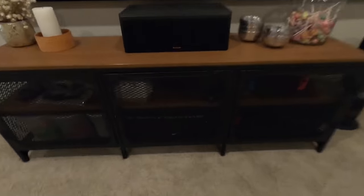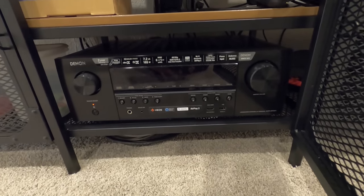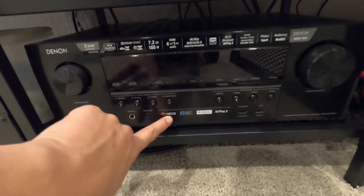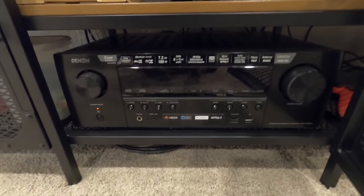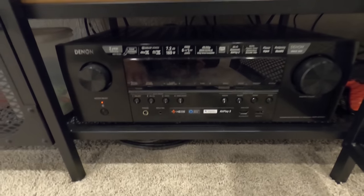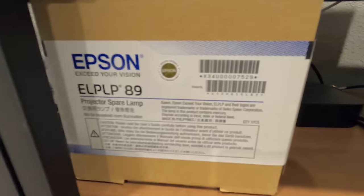For amplification and processing we're using the Denon S750H. I use a lot of Denon products and a lot of it has to do with the HEOS capability — the fact that it can expand into whole-house audio throughout the entire home. If you aren't familiar with HEOS, type that into my channel, I've got a lot of videos about how it works in a real-life situation. We've also got the spare lamp right here and Apple TV 4K.